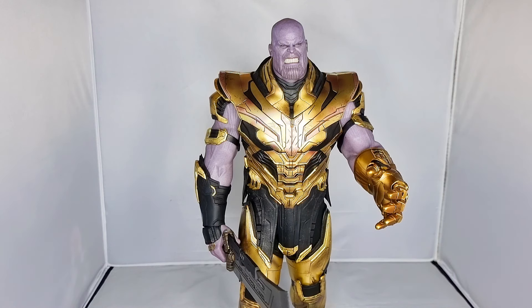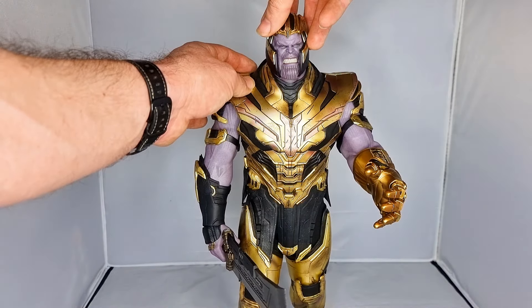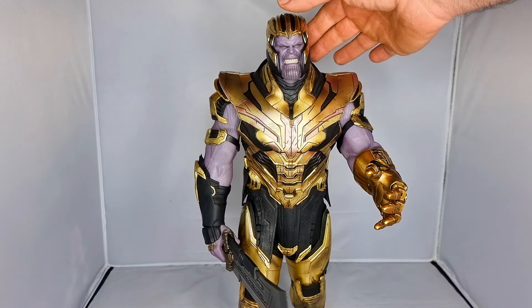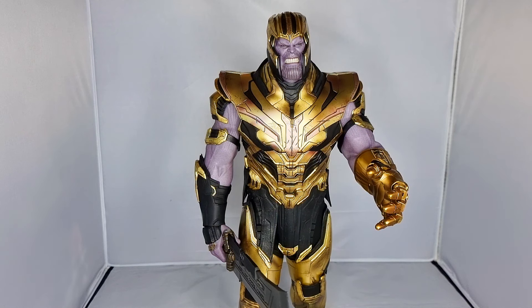There he is guys — I'm chuffed to have him, he looks cool. It's just a case of figuring out where to pose this little bugger. Anyway, thanks very much for watching. I hope you've enjoyed this — I've certainly enjoyed doing it. Until next time, this is the Bearded Nerdy Wolf, and I am out of here.